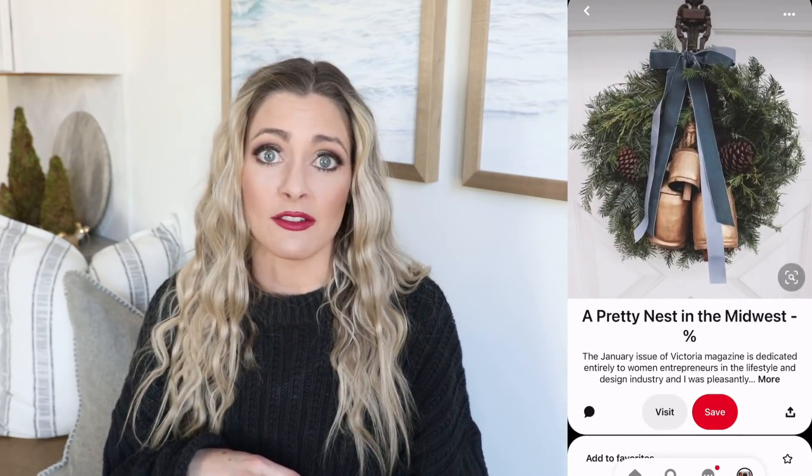Our first DIY is going to be a rustic bell wreath and I have been seeing these all over Pinterest and I knew I wanted to make one but rustic bells can be very expensive. So I did a lot of work and research to source really affordable materials for this wreath, so the overall cost was under $35 which I think is really good because it looks a lot more expensive than that. So let's get into the DIY.